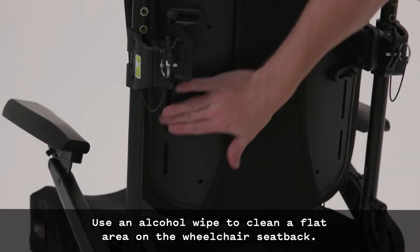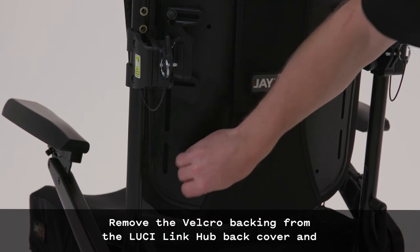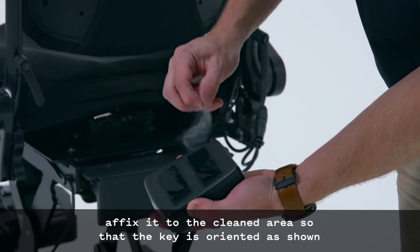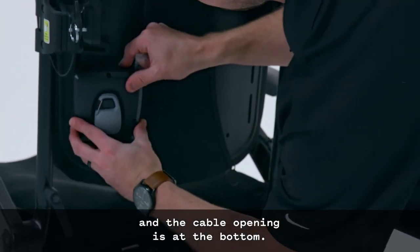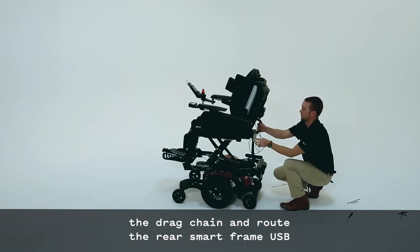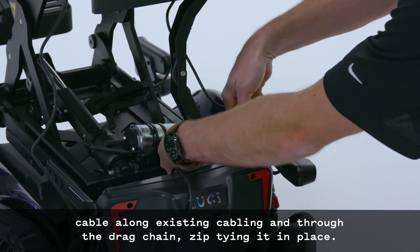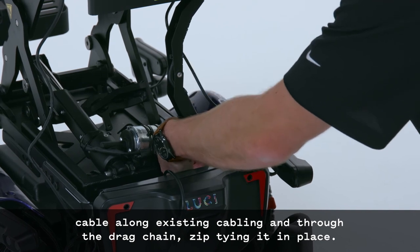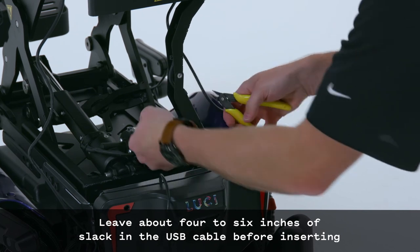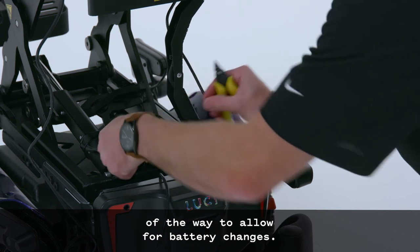Use an alcohol wipe to clean a flat area on the wheelchair seat back. Remove the Velcro backing from the LucyLink hub back cover and affix it to the cleaned area so that the key is oriented as shown and the cable opening is at the bottom. If the wheelchair has a seat elevator, clip the existing zip ties along the drag chain and route the rear smart frame USB cable along existing cabling and through the drag chain, zip tying it in place. Leave about 4 to 6 inches of slack in the USB cable before inserting it into the drag chain so the smart frame can be rotated out of the way to allow for battery changes.